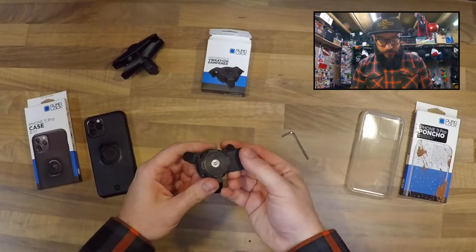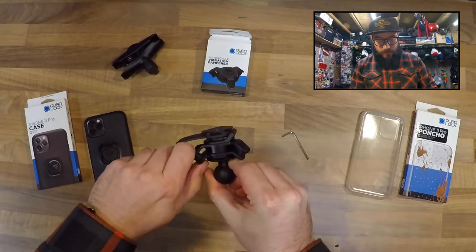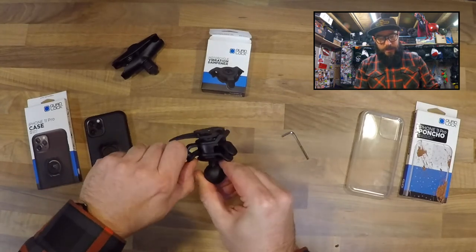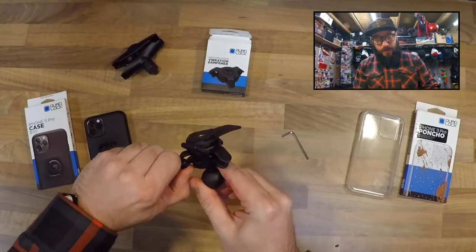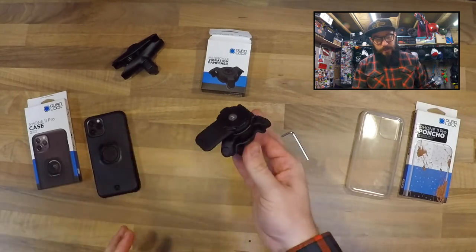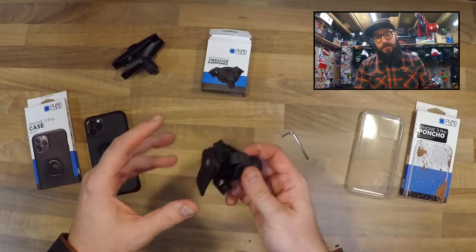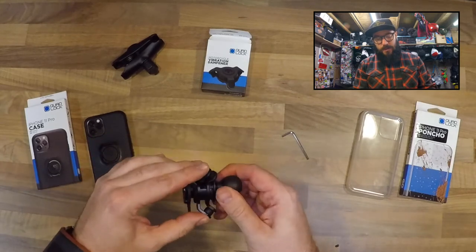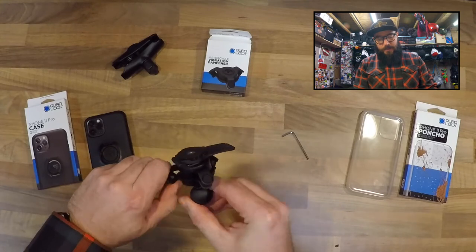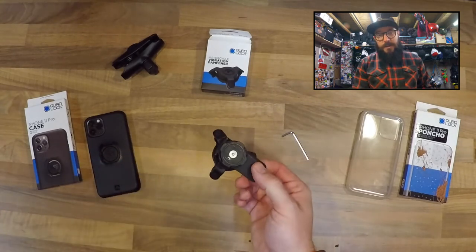I'll say that's tight enough. So there you go — I'll give you a shot of it mounted on the bike. It does make it a bit more bulky and a bit more cumbersome. I'm not sure how this would look when it's paired with the charging — you can get the wireless charging mount, so whether you can also include the dampener and the charging mount together I've not looked into that yet. But there you go — simple, easy, save yourself a phone.